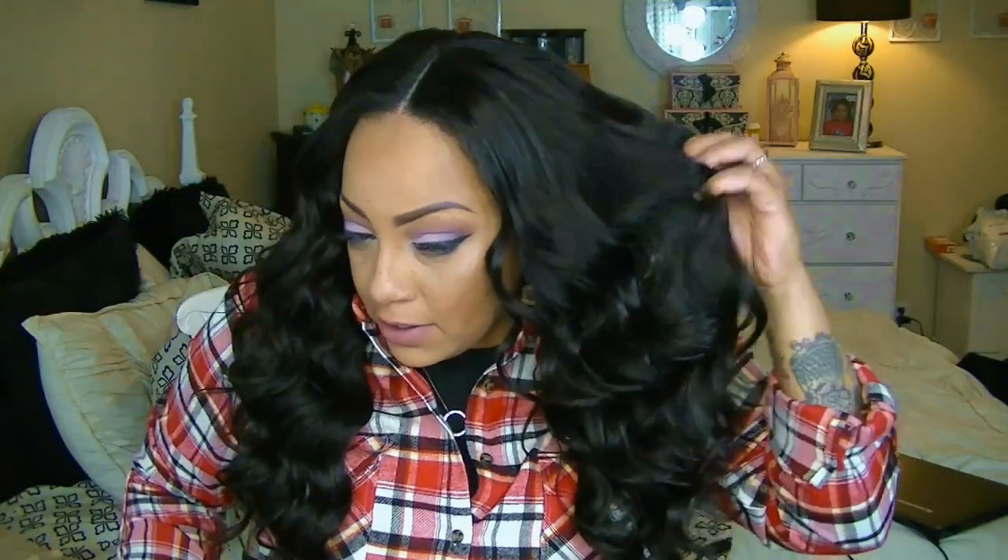Straight hair can be a little tricky to curl, which is why I always apply foam and mousse before curling — it makes the process a whole lot easier. This hair was really easy to curl once I did that. While curling and combing through I did notice some shedding — nothing major, but worth mentioning. The hair is really soft though — this is some really gorgeous soft hair. AliExpress vendors are really coming up right now; I've been getting a lot of good hair lately and I'm impressed.